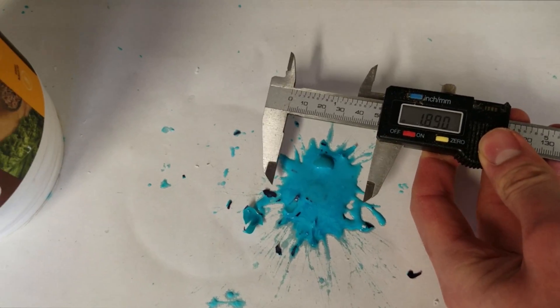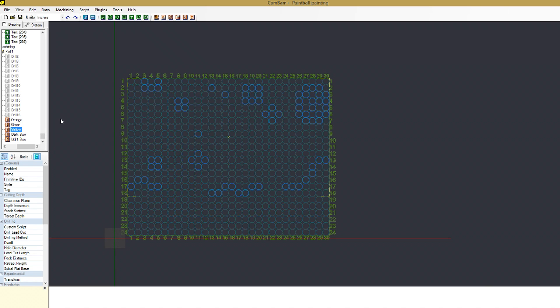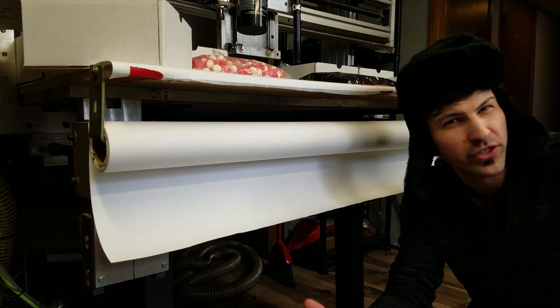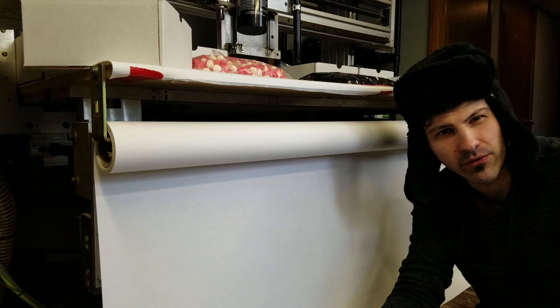I did some test fires of the gun and found that the paintball splats were about 2 inches in diameter on average. The next thing I had to do was make a grid of 2-inch holes on my CNC bed. Given the size of my CNC machine, I have a resolution of about 24 by 30. I ordered a 4-foot by 100-foot roll of recycled paper — this is what I'll use when I need a fresh canvas.